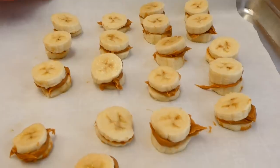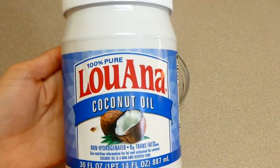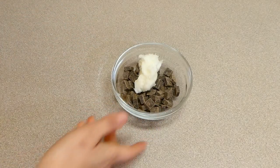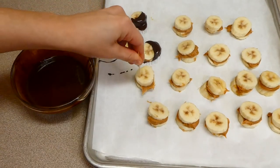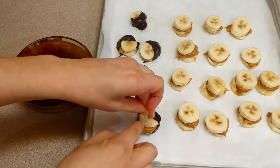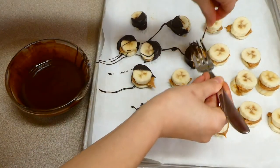Now that I'm through with that step, I'm going to place these in the freezer to harden for about an hour. Now that the hour is almost up, I'm going to make our chocolate sauce. Once again, I have a half a cup of dark chocolate chips and I'm adding a tablespoon of some coconut oil to it, and I'm going to microwave it for about a minute on increments. Now I'm just dipping half of our little banana bites into that chocolate sauce — I'm doing it with a toothpick just because that was the easiest way to dip it. I'm going to place these back into the freezer to harden for an additional hour after I'm through dipping.